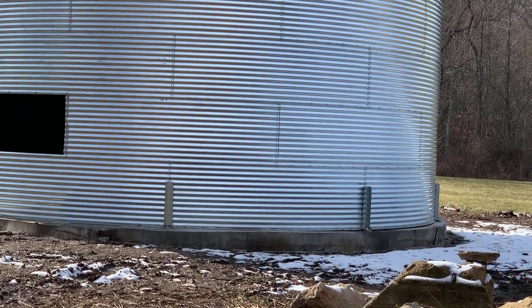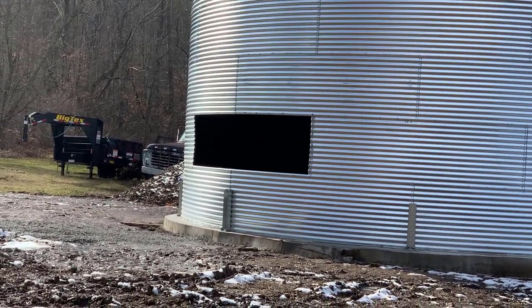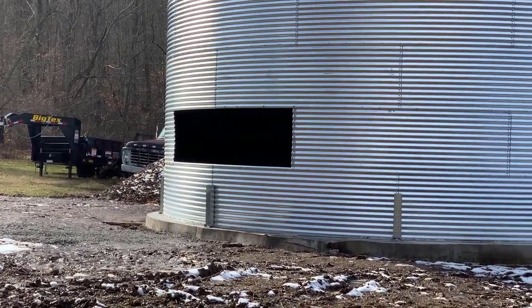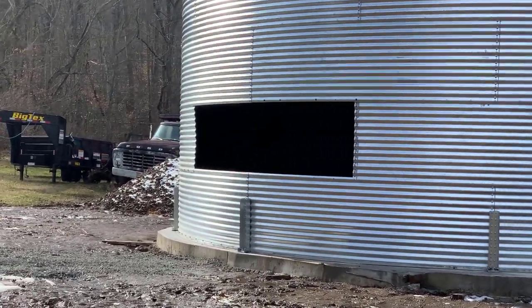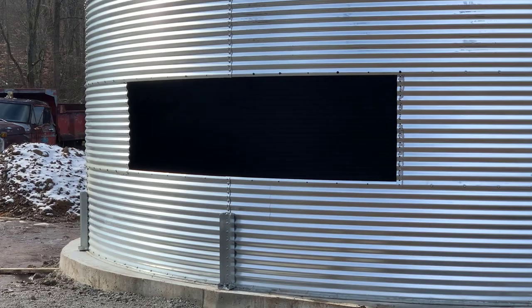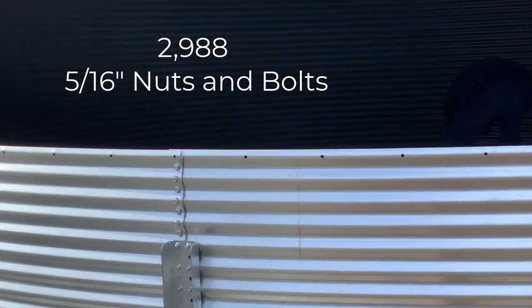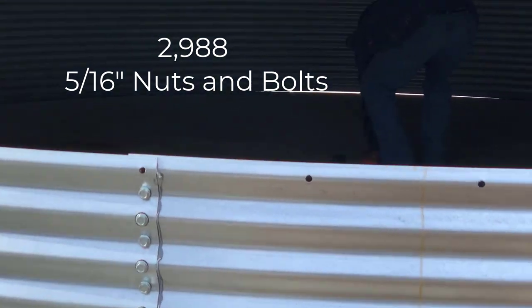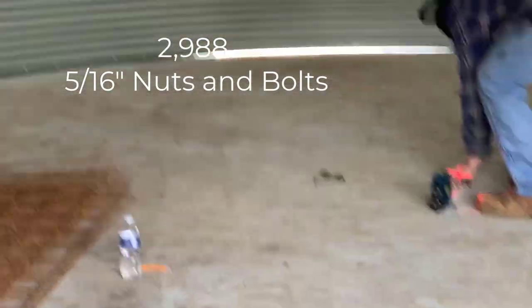Now that we have all of our math, let's do a drumroll to see if anybody's right — pause if you haven't come up with a number. The answer: there are 2,988 nuts and bolts — 5/16-inch size nuts and bolts — to build this grain bin. 2,988.